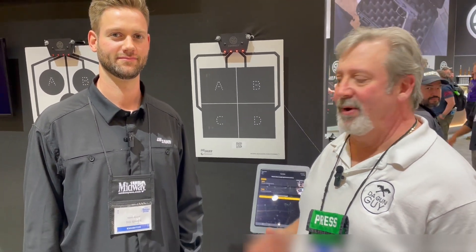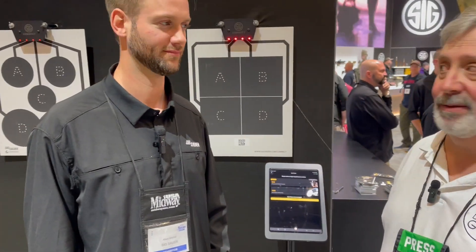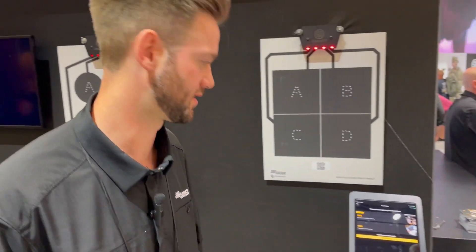Hey there, it's Mark. We are at the NRA 2024 annual meeting and we are here with Albert from SIG. He's going to tell us about this targeting system. Happy to do it. Thanks for joining us.